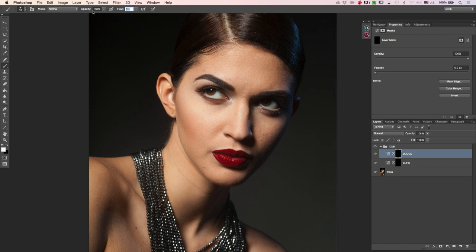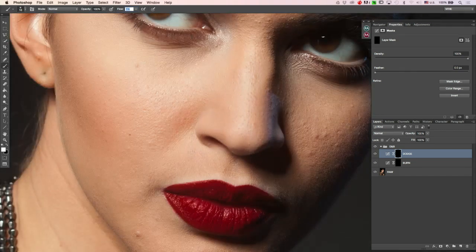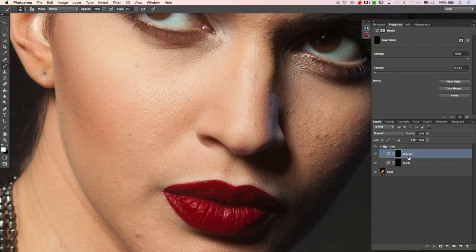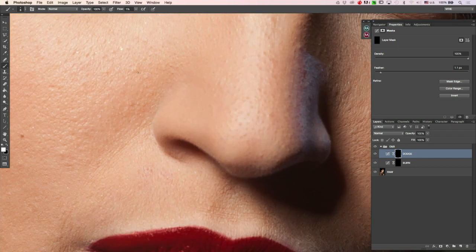The brush is set at 1% flow and 100% opacity. What it does is let you find a problem to solve — you brush over a darkness you need to remove and without lifting the pen, just continue brushing to brighten it. You're uncovering the mask so the brightness comes through. If you've overdone anything, you can always adjust the opacity, feather the mask, or decrease the intensity. You can also zoom in very close and work on smaller issues.